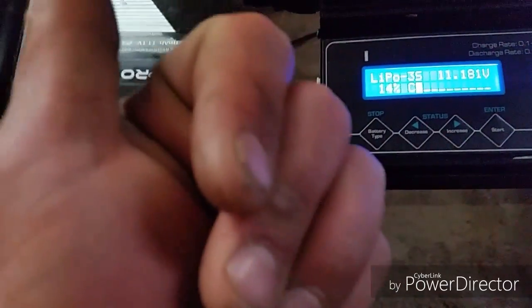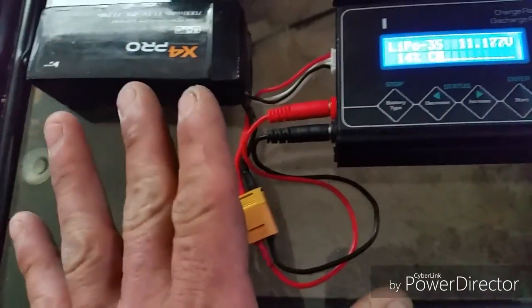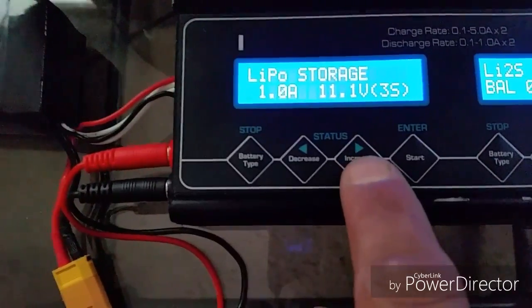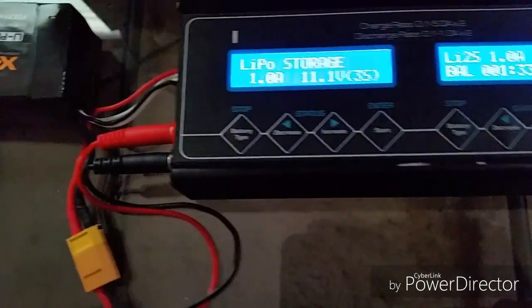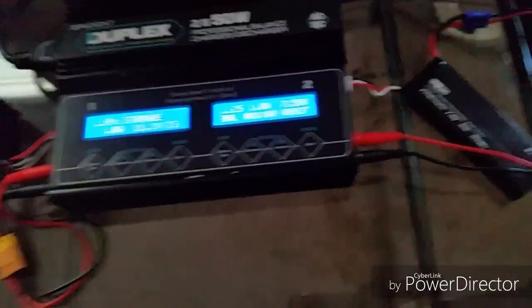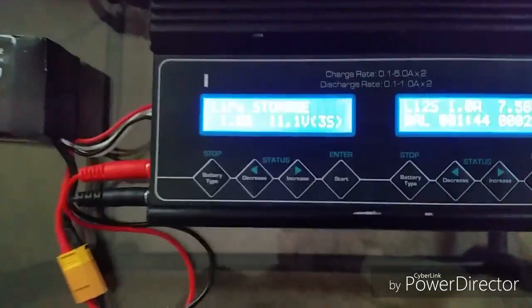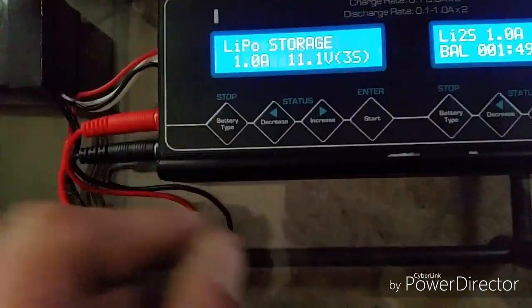Charge, fully discharge. If you're not going to be using the battery, select storage mode — it will charge it to where it should be sitting at. It's very important to charge and discharge your batteries. Otherwise, you will get premature swelling, ballooning, all sorts of stuff. Also, the quad will not act right when you have unbalanced capacity.